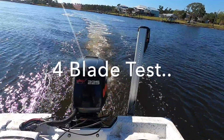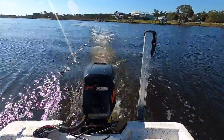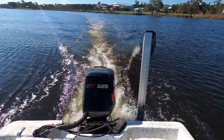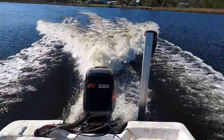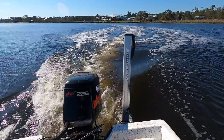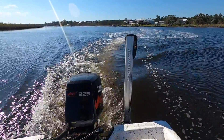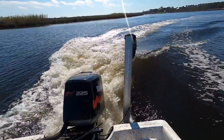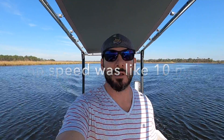We're headed out for round number two. We seem to have an immediate answer — watch how this thing bogs down. We're not even going to get on plane like that. I can't believe how bad that is. I really did not expect that. We are not going to be able to even test this prop — we can't get up on plane and it sounds terrible on the engine. So we're going to take that prop off and idle back with the original three-bladed 19-pitch, which works great for this engine and this boat.